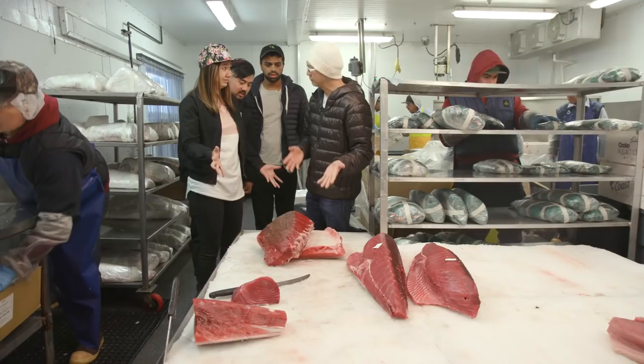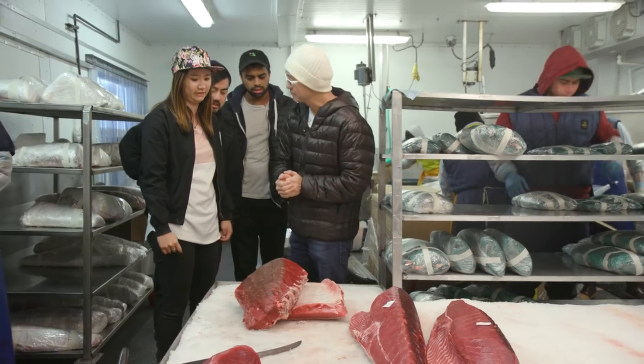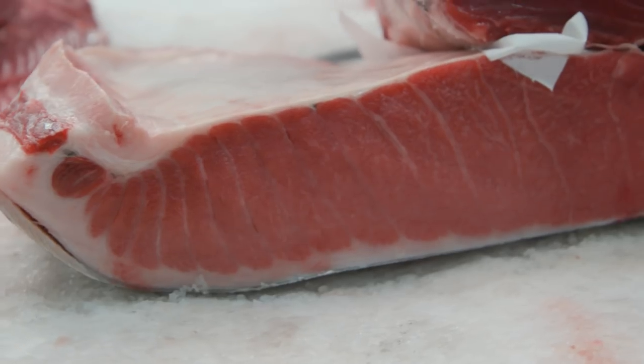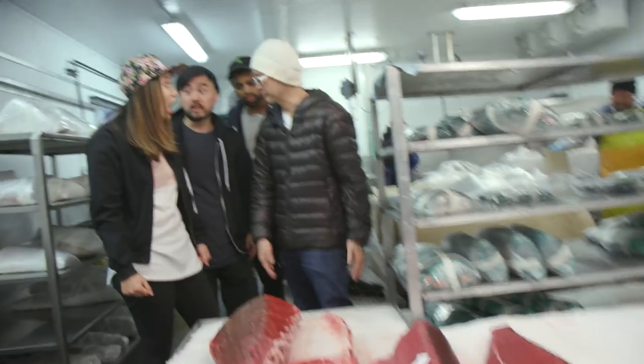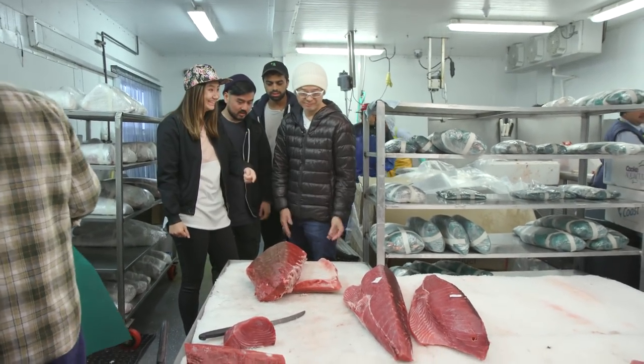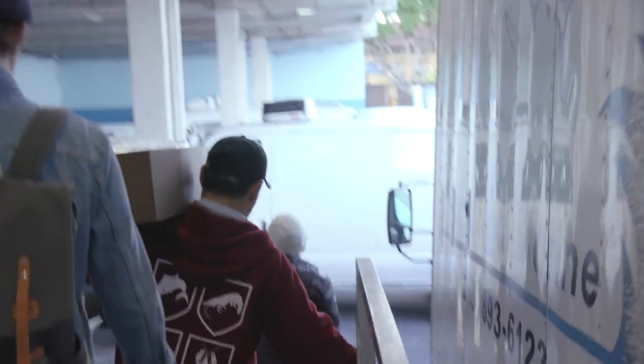That's huge. It's farm-raised in Spain. So what are we looking for? Deep red. How much will this make? 300 pieces. 300 pieces of sushi in that. Okay, so we're gonna take it? Let's go.